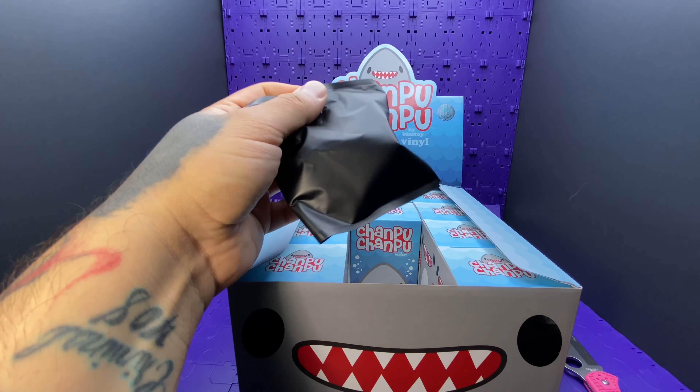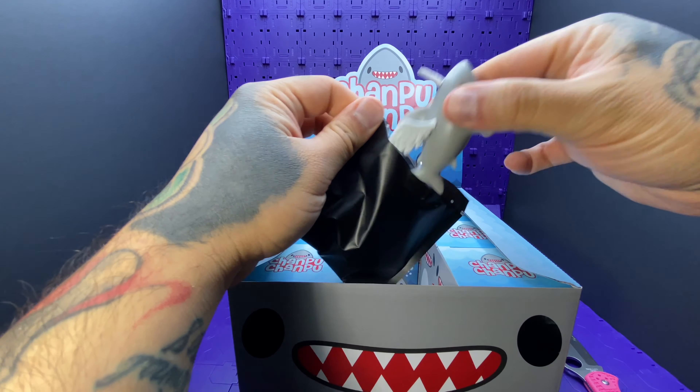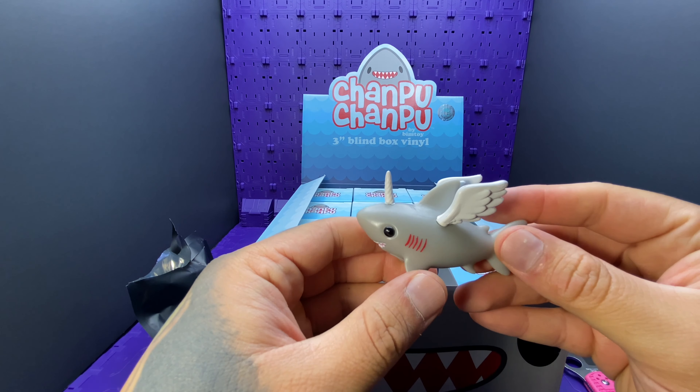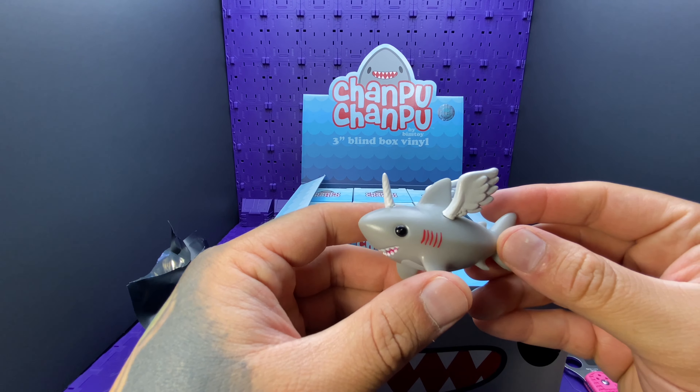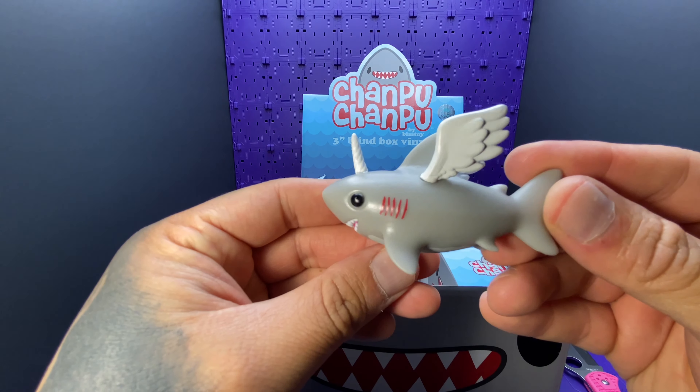This one is the Pegasus — Pega Shark! And there's the sharkicorn — pig-a-sharkicorn. I remember that one.